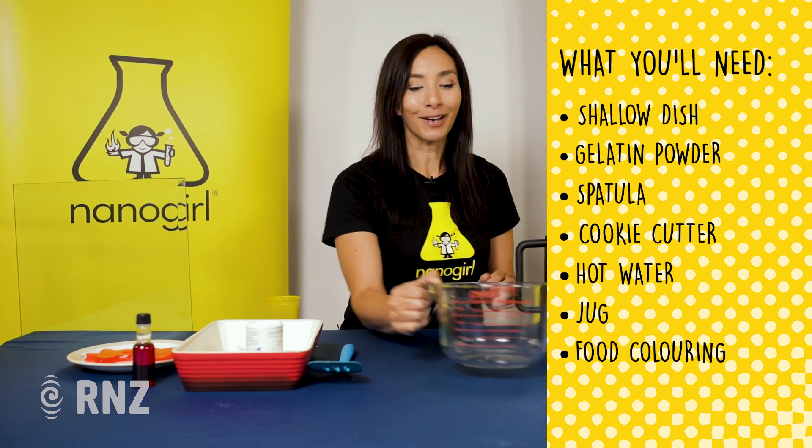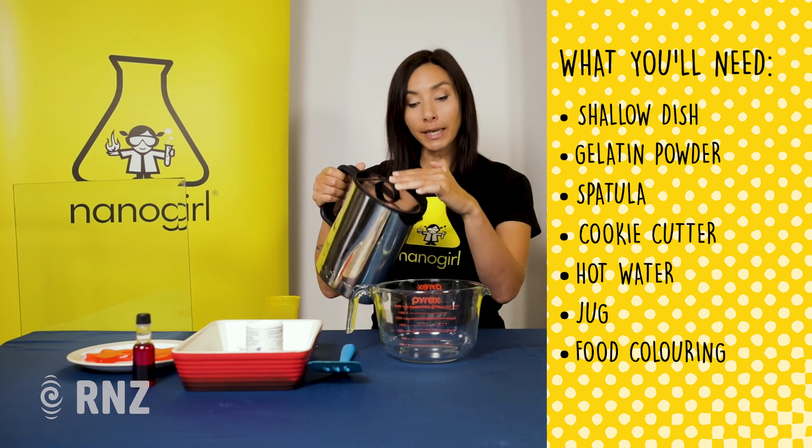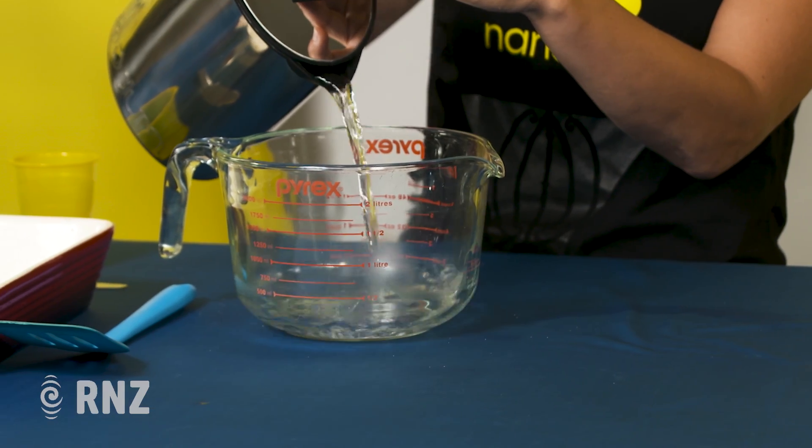So we're going to start by adding 400 milliliters of hot water to our jug. You might need a grown-up to help you with this.